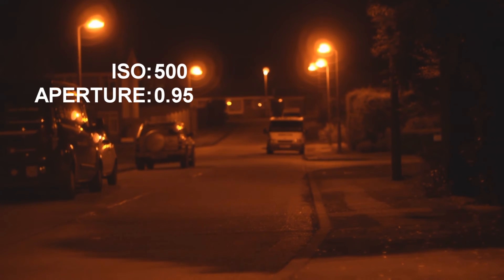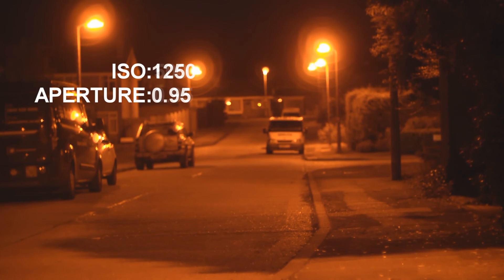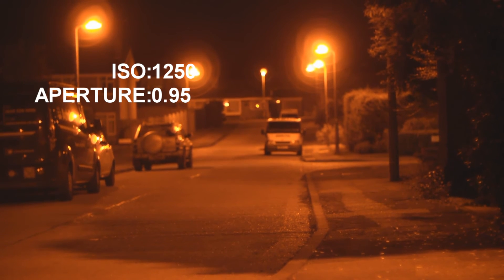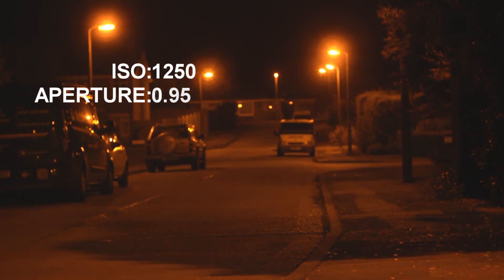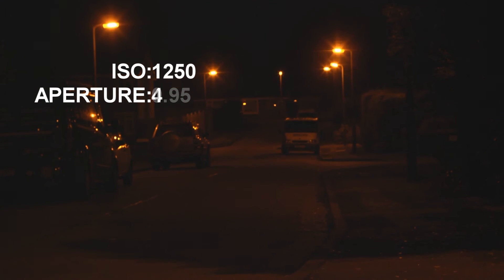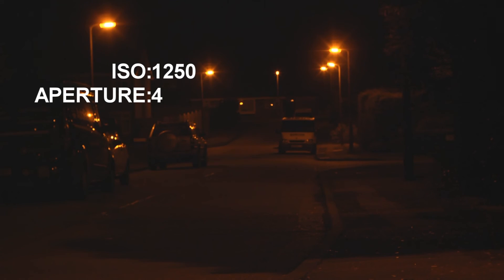Now if I want to increase my gain I can go up to ISO 1,250. Personally I'll reduce the aperture a little bit to get some more sharpness in — reducing it now to... aperture of 4. So that's an aperture of 4 with an ISO of 1,250.